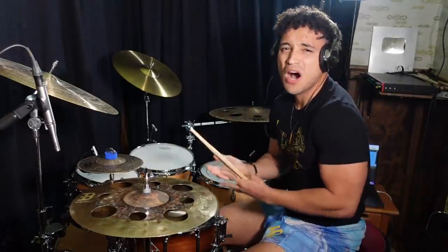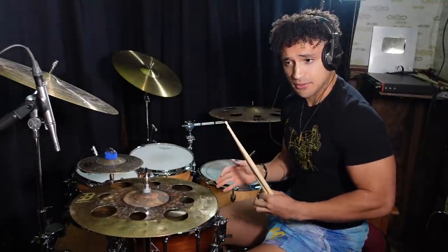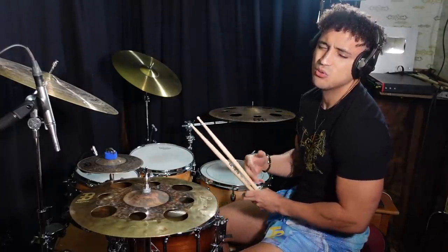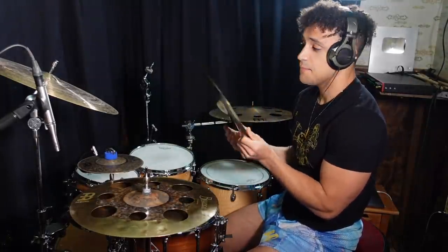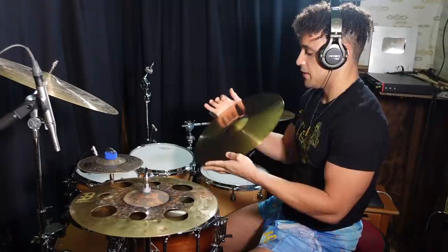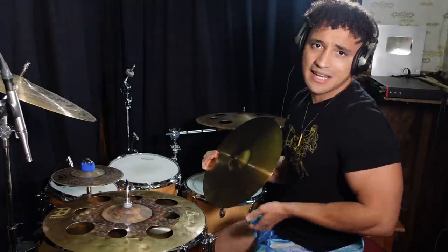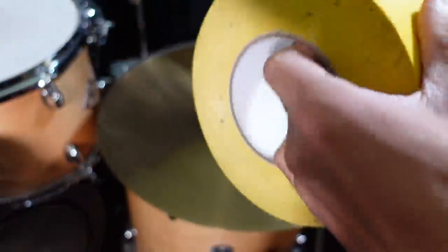The cymbal is way too washy — I'm pretty sure this is actually a crash cymbal they sent me, but the email said 'your ride cymbal has been delivered.' Something I do to cymbals that I find too washy is put a piece of tape under it, so I think that's what we're gonna try now and maybe it'll sound a bit better. Does it even matter? Let me know in the comments. I'll be right back with that tape — BAM, we got the gaff tape.